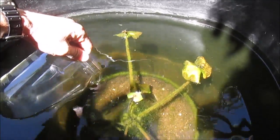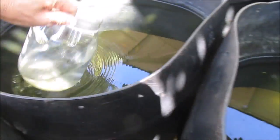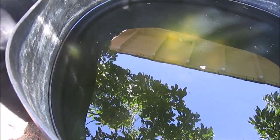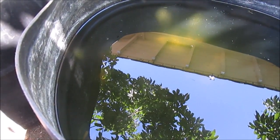It seems like the Moina can escape predation for weeks. In some of my tubs, like this one, I put Moina in here a few weeks ago and there's still some in here, despite there being guppies. The Moina seem pretty adaptable.